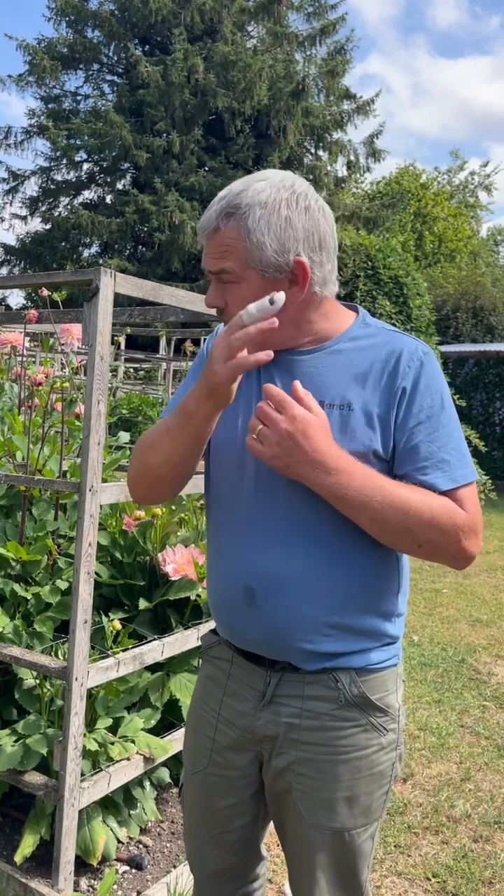So if you're getting mildew, it's because you're too close together, or because it's 30 degrees — dahlias don't like 30 degrees, their ideal temperature is 18 to 23 or 24. Or it could be inconsistent watering, which could be over-watering or under-watering.